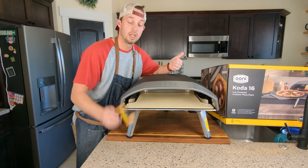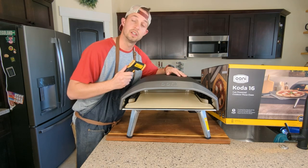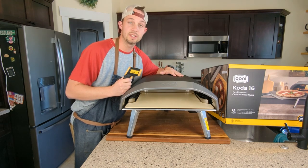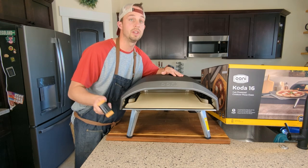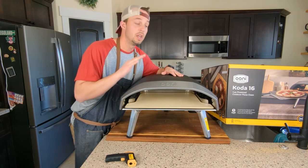So with the peel and the infrared thermometer, you will be ready to go and start cooking pizzas on your pizza oven. I've got a bunch more videos on how to cook pizzas and recipes — go ahead and subscribe, you'll get notified and it really helps out the channel. Thanks for coming by, hopefully this helps.